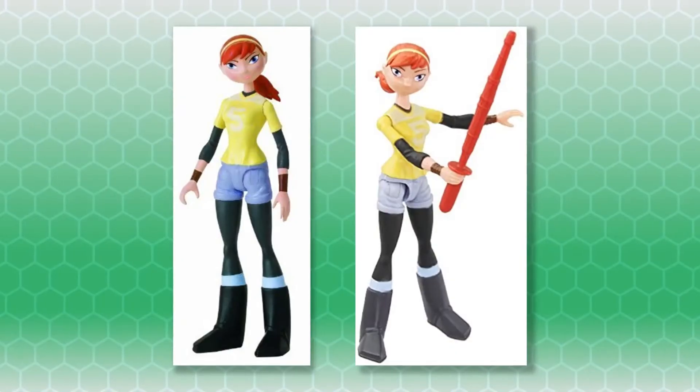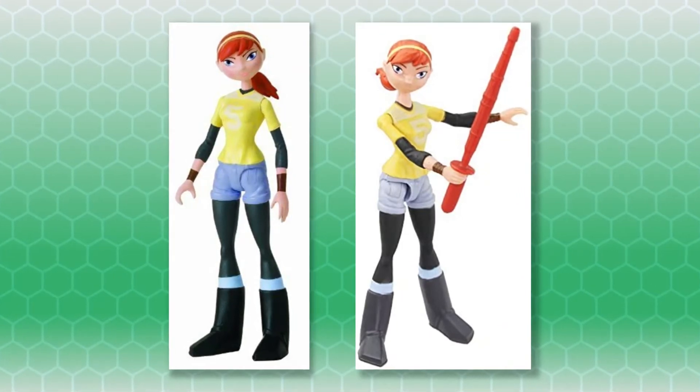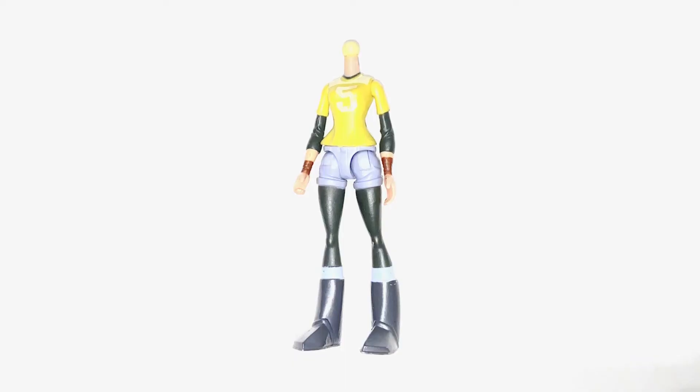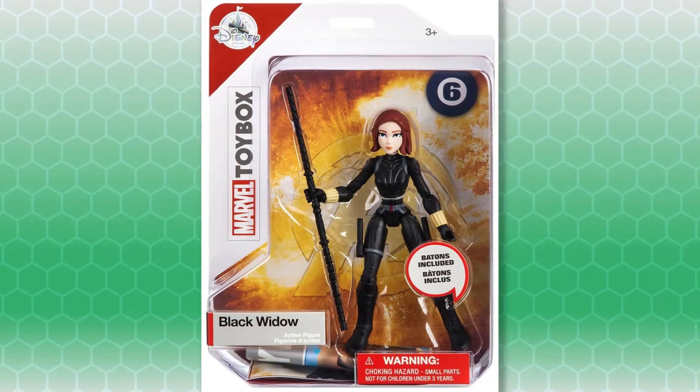I didn't want to paint the entire body of the original 2012 April figure black, so I decided to find a body that was already wearing a black outfit, and I could just pop off April's head and place it on the new body. I searched online for female action figures and stumbled across this Black Widow figure, which seemed like a pretty good match.